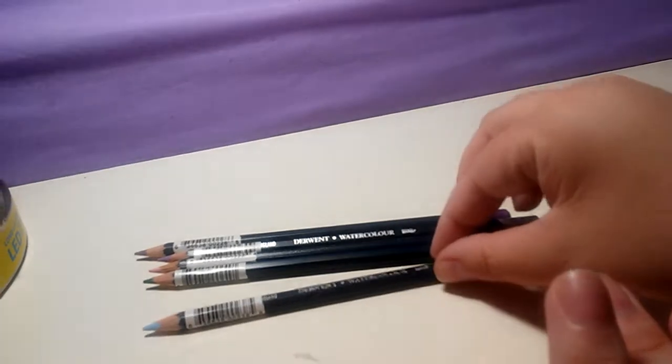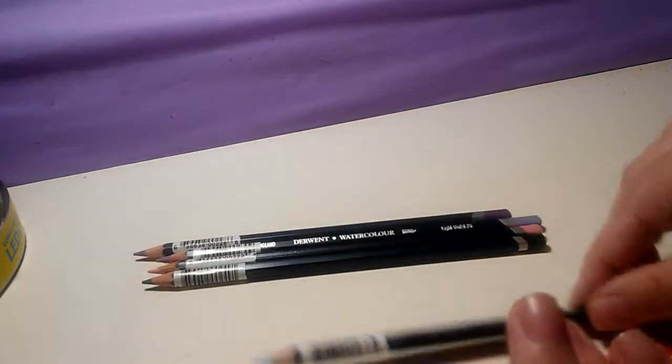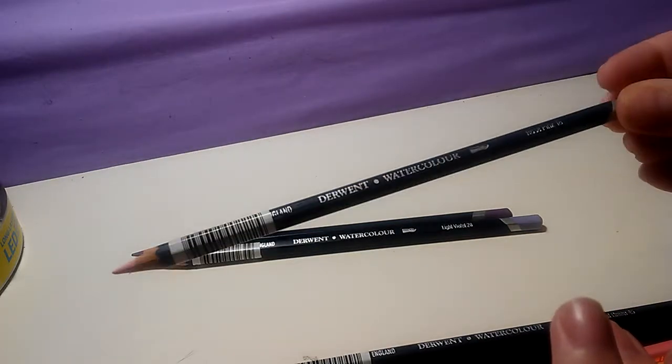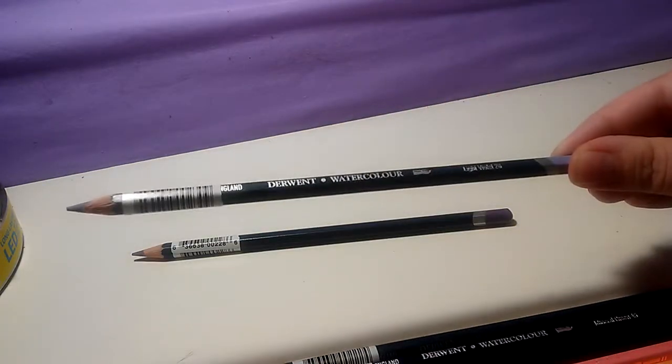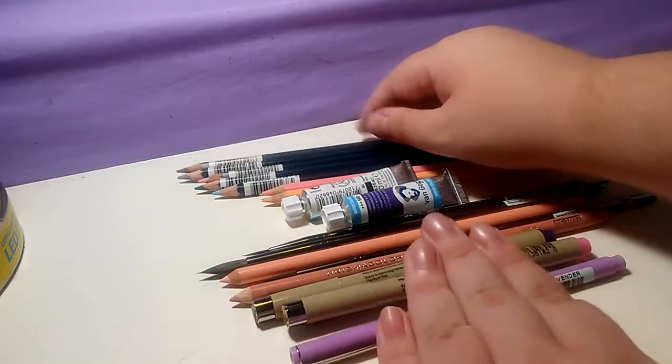Then I got some Derwent Watercolor Pencils: Sky Blue, Mineral Green, Rose Pink — I could have probably gotten all the pinks and I would have been happy, but I resisted — Light Violet, and Red Violet Lake. Yeah, I went ham. I was so excited.